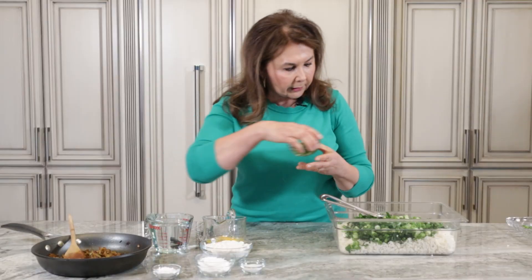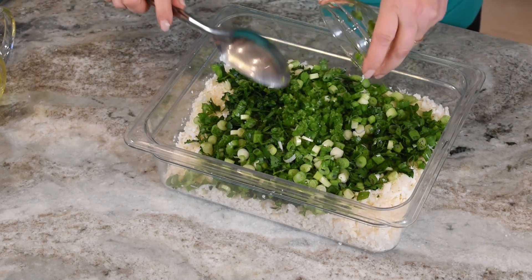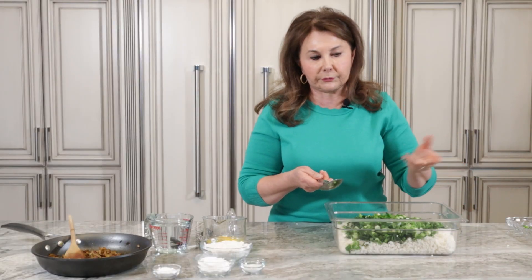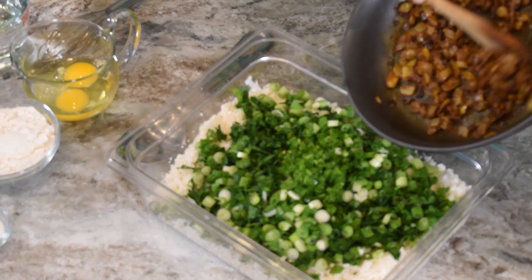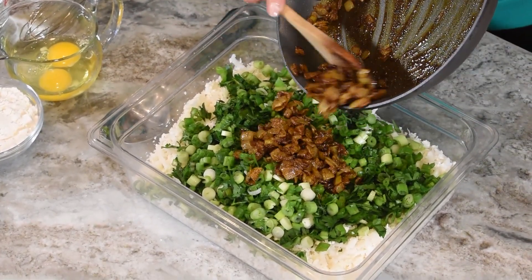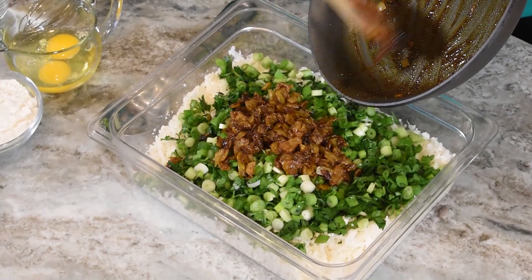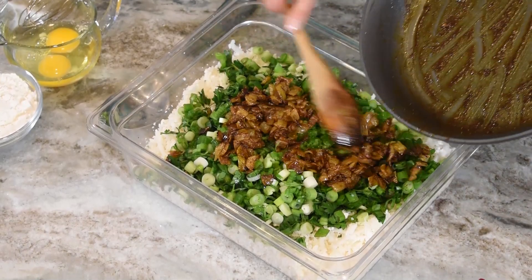We will add the falafel spice and the jalapeño. As I said, if you don't want it to be very hot, you can use less. We will add the flour, mix it in with the curry, so that it will be very good.